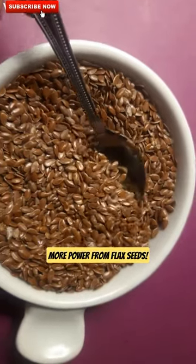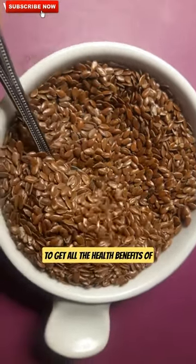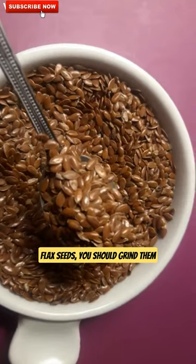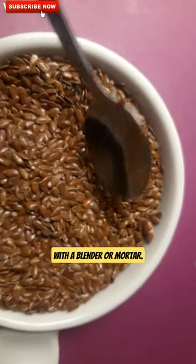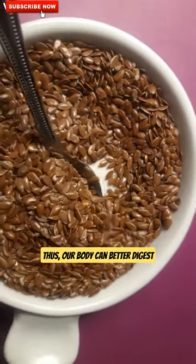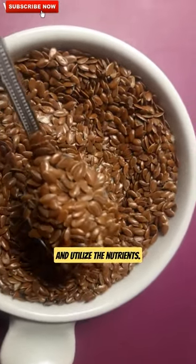With this simple trick you get more power from flax seeds. To get all the health benefits of flax seeds, you should grind them yourself. You can do this easily with a blender or mortar. Thus, our body can better digest the chopped flax seeds and utilize the nutrients.